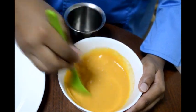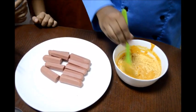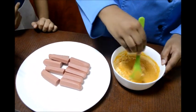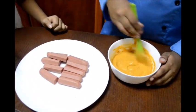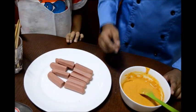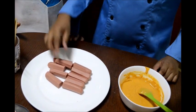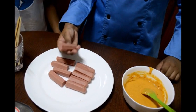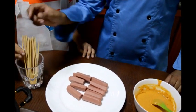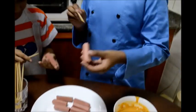The batter should be on a thick consistency with no lumps. I will add more powder whenever needed. I have finished mixing the batter and Chirag has cut the sausages in half. Now we will take the sticks and poke them in the sausages. Let's begin!